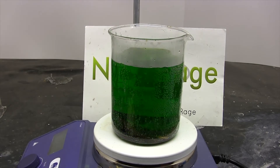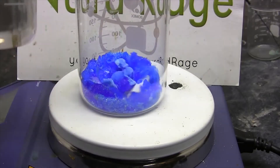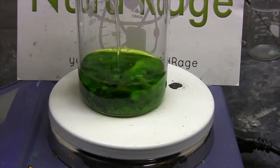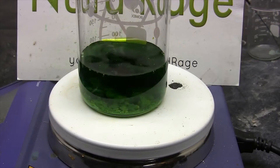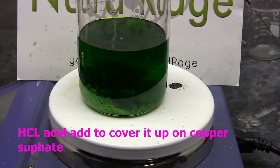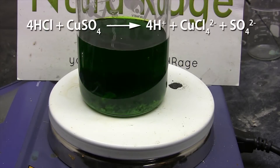The third method uses copper sulfate, but you need to watch out for sulfate contamination. Since we want to produce copper chloride, take copper sulfate and add hydrochloric acid on top of it just to cover it up.